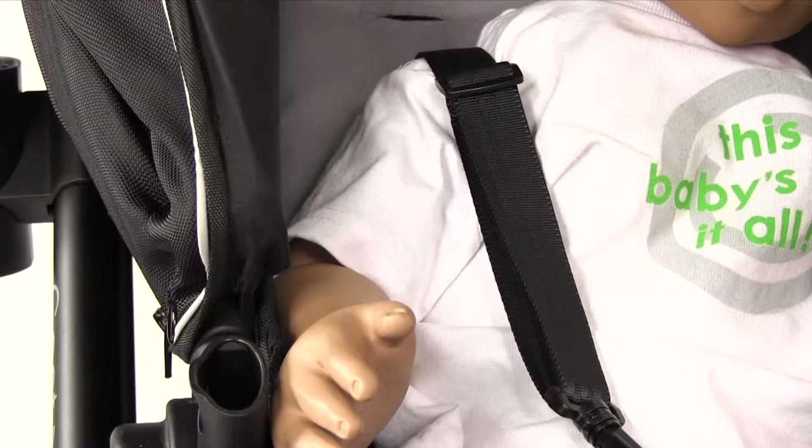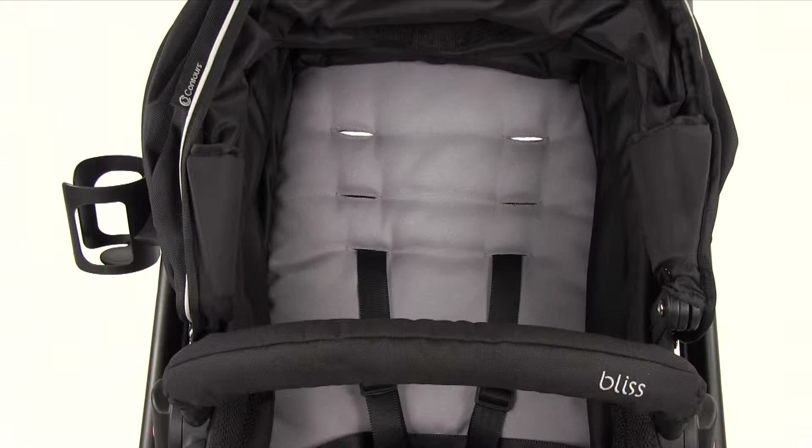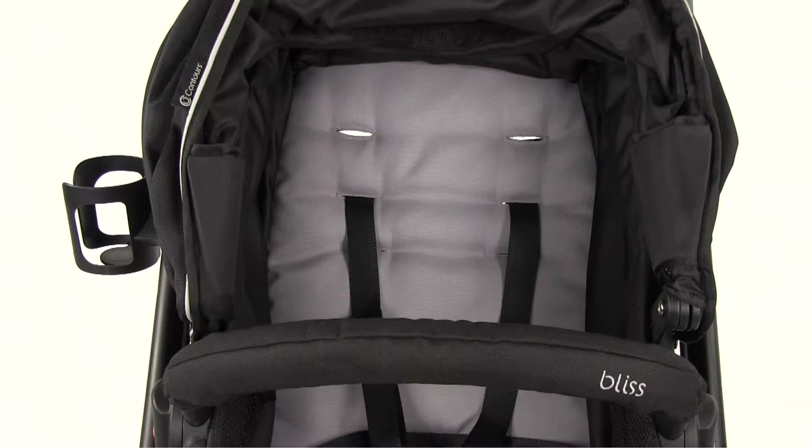For a secure fit, the shoulder straps should be at or below your child's shoulders. As your child grows, you may need to adjust the shoulder strap position.